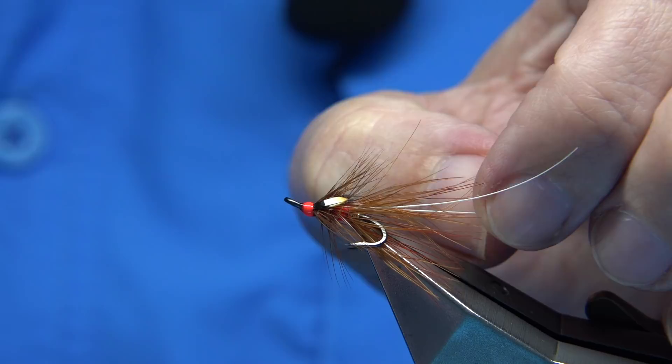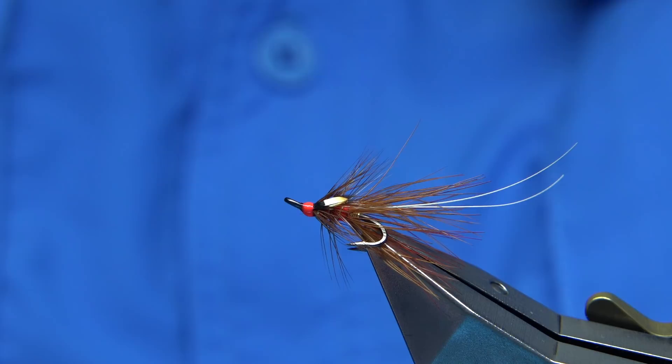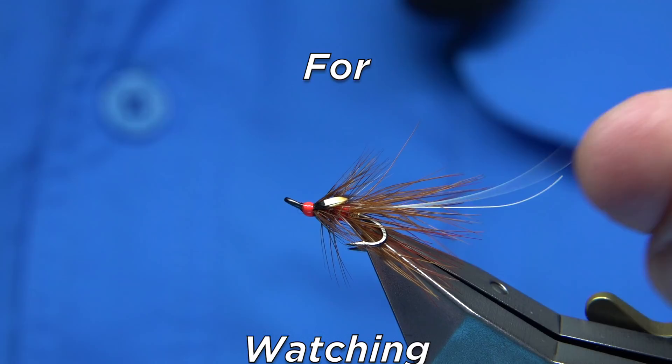Just put your nail on the feelers to curl them. You could put another two feelers on if you want, but I'm quite happy with just the two. They work — it's a good drop fly, as much as a point fly. I hope you enjoyed that, and if you enjoy the videos, please subscribe. Thank you very much.